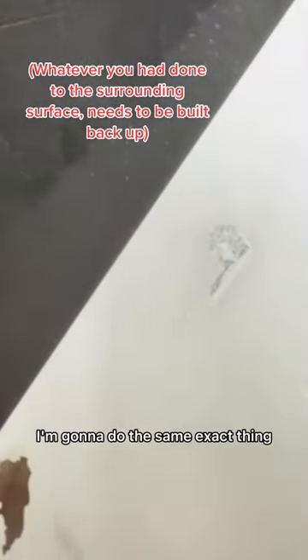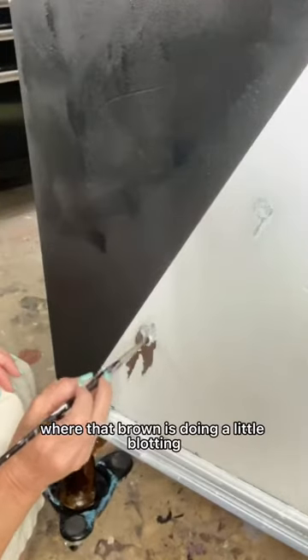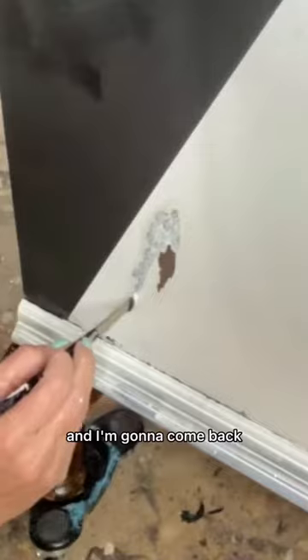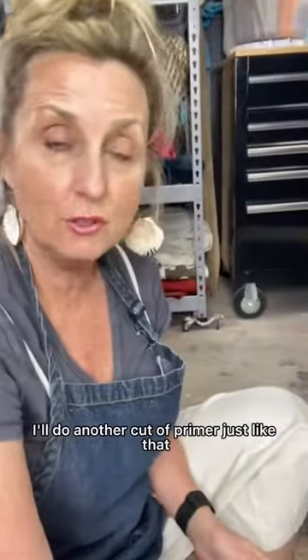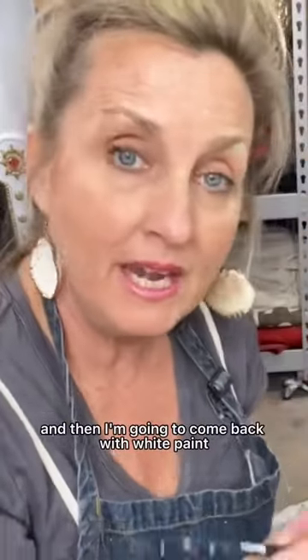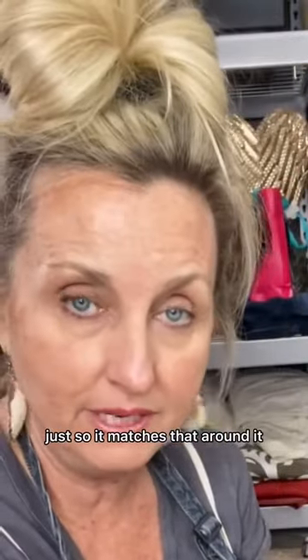We're going to let that dry. I'm going to do the same exact thing — just stay right inside where that brown is, doing a little blotting. I'm going to let this dry for several hours and come back and do it again with primer. I'll do another coat of primer just like that and let that dry for several hours.